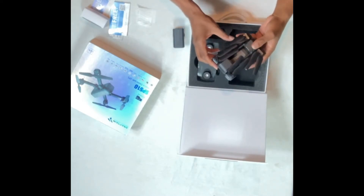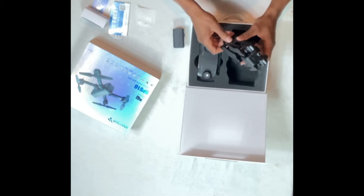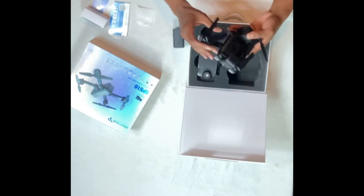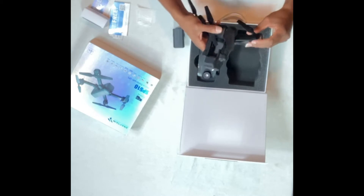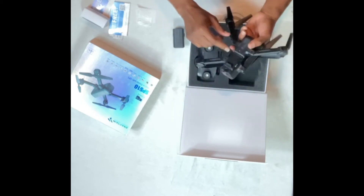The drone is pretty light. It does have a camera on it and the camera moves zero to ninety degrees, controlled by the remote control. It is a fold-up drone. The blades have to come out in a certain sequence, and this drone did not come with guards to protect it, so you just have to be careful when flying it.